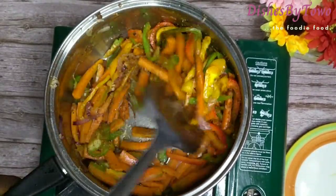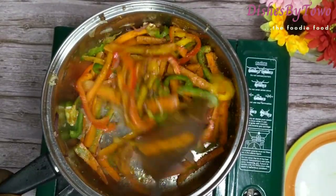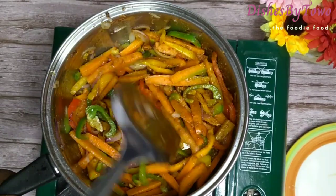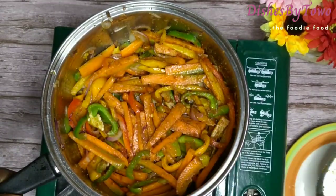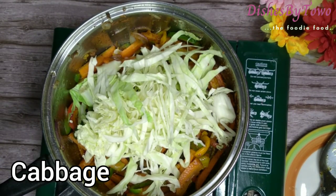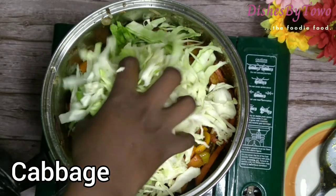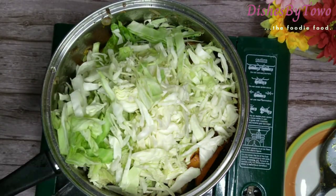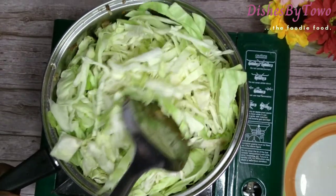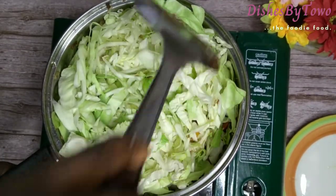I added the dry pepper for it. Now the main ingredient is cabbage — I will be adding it now. I'll just add it then give it a good stir, ensuring each piece of the cabbage is well coated.